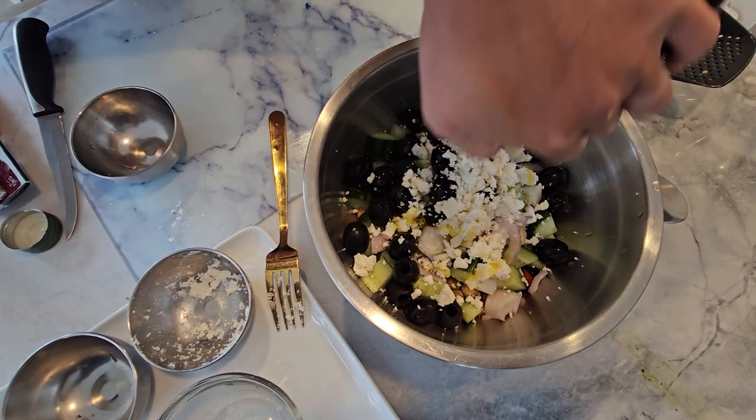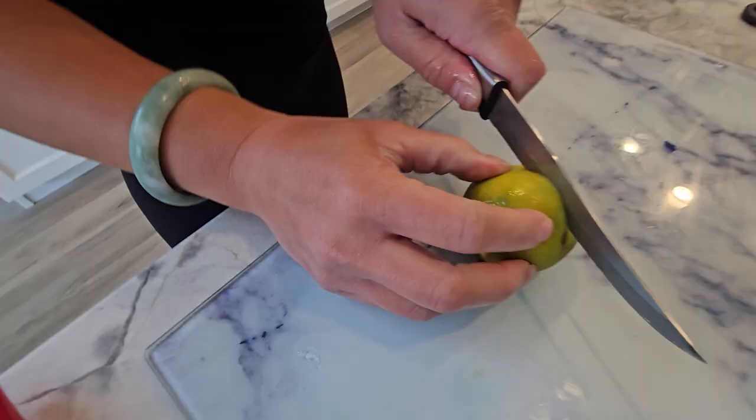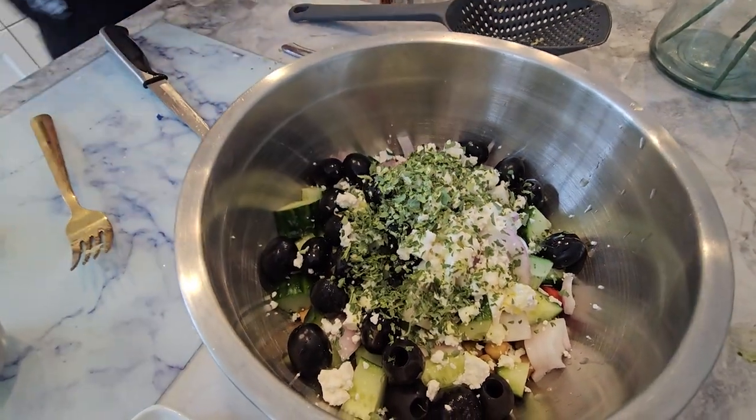Next, drizzle with some olive oil and a squeeze of fresh lemon juice for that bright Mediterranean flavor. And finally, garnish with a generous handful of chopped parsley for a pop of freshness. And there you have it folks, our delicious and nutritious Mediterranean chickpea bowl, ready to enjoy in just minutes.